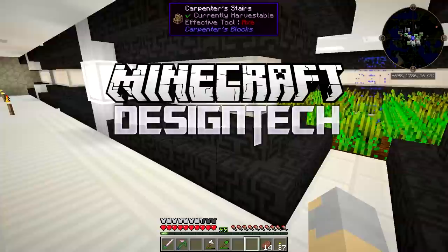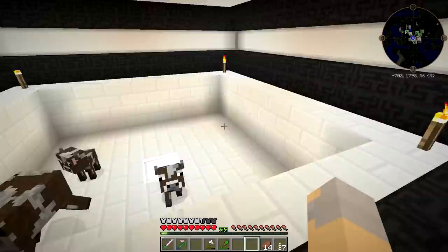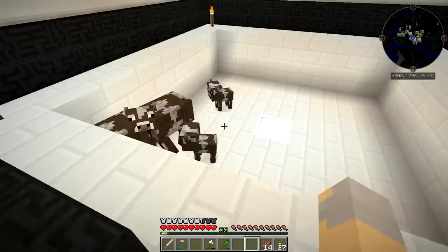Hey guys, Wells Knight here, bringing you another brand new episode of Design Tech, my own custom mod pack. And in today's episode, we're going to start off by making ourselves a new hammer.